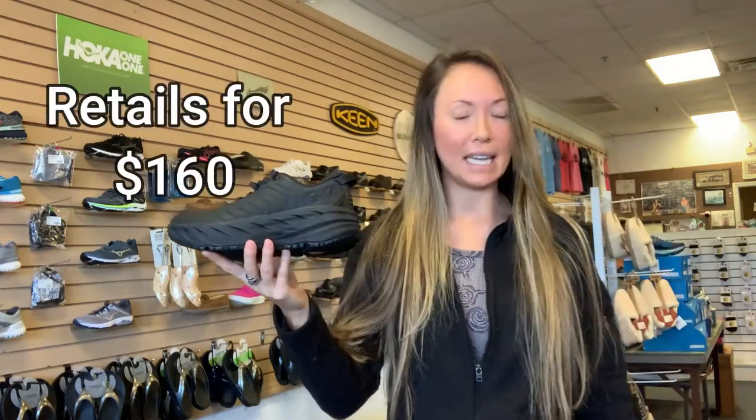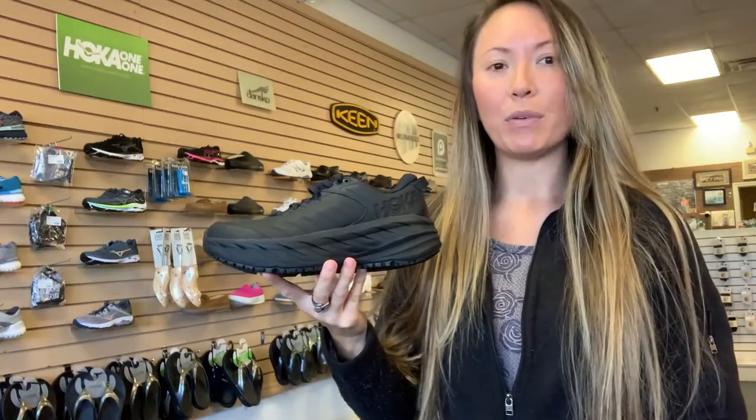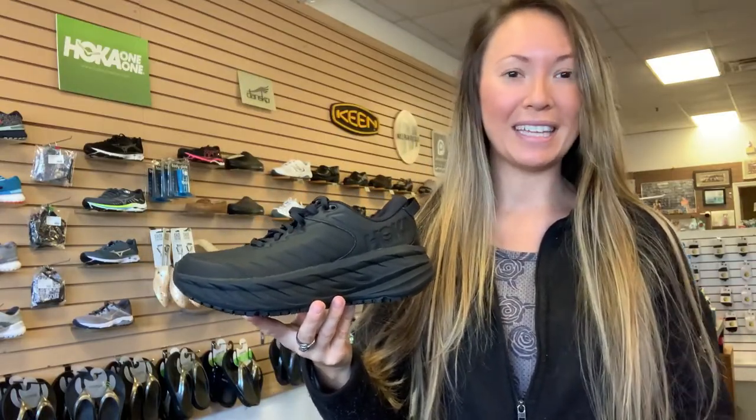If I had worn a better shoe back in those days I'd probably be a whole new person right now. You live and you learn — that's why you're watching this video. I think this is worth it; it is an investment. This shoe retails for about $160. I know people don't want to drop that kind of money, but having already suffered with arthritis at a young age, I think this is a better investment than a huge doctor bill — trust me.